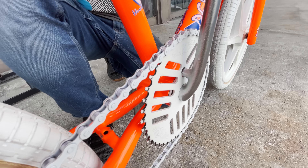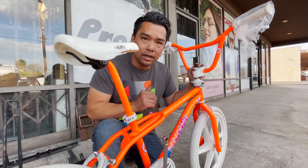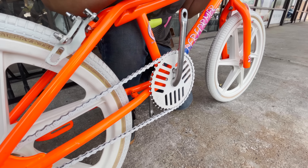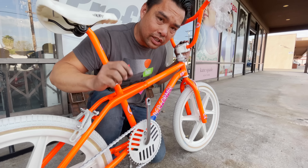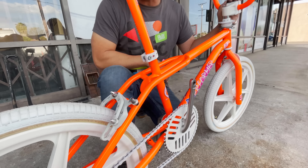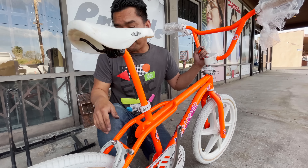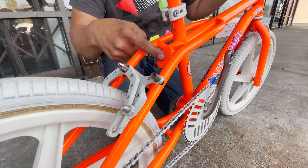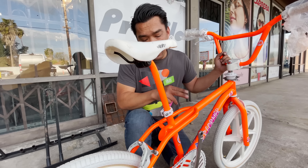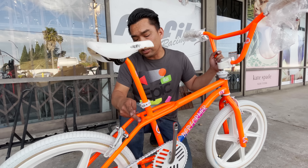Back in the day when a lot of these frames were made they were never powder coated — it was all paint. The only way you get these logos to pop up is if it's paint, because powder coat being thick would cover all that. That's how you can tell if something's original. For example, this coating right here is powder coat — it's clean and beautiful, but notice how the GT word is not well defined because it's been powder coated. A lot of people don't know that; if this thing was painted it would be more defined.